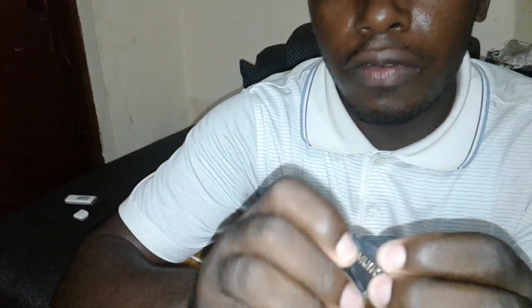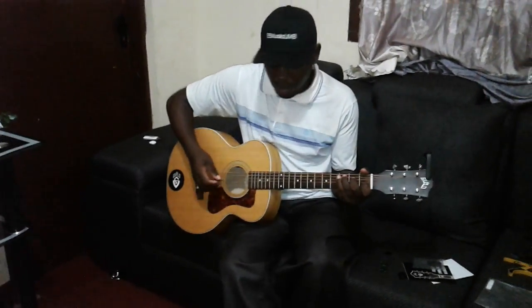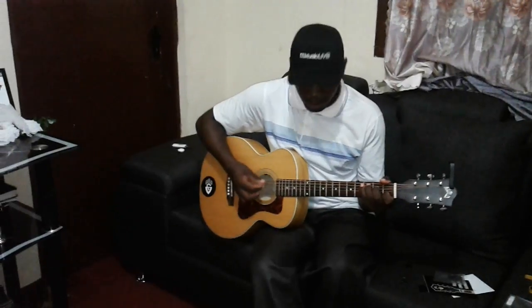If I can zoom in you can check his EE music. It is a heavy pick compared to this one that I normally use, but it's very nice for lead and soloing.